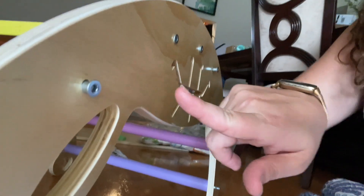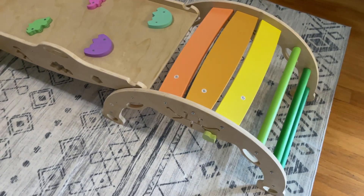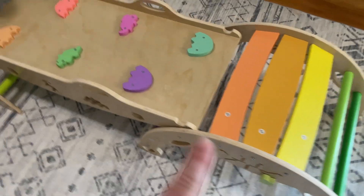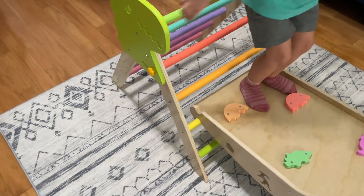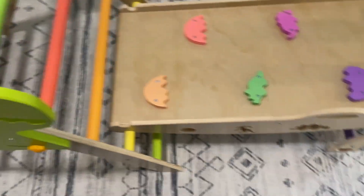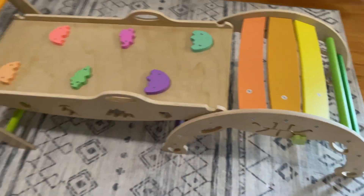Here's my little trick hack. So here it is all put together. It's basically three large pieces: this semi-circle, this climb board, and then this triangle. Super fun and colorful. It has little dinosaur accents, and I love that it's just rainbow colored. It's super fun.